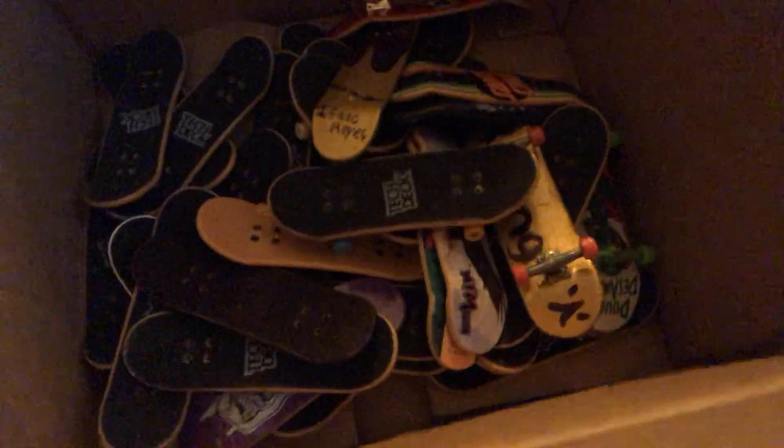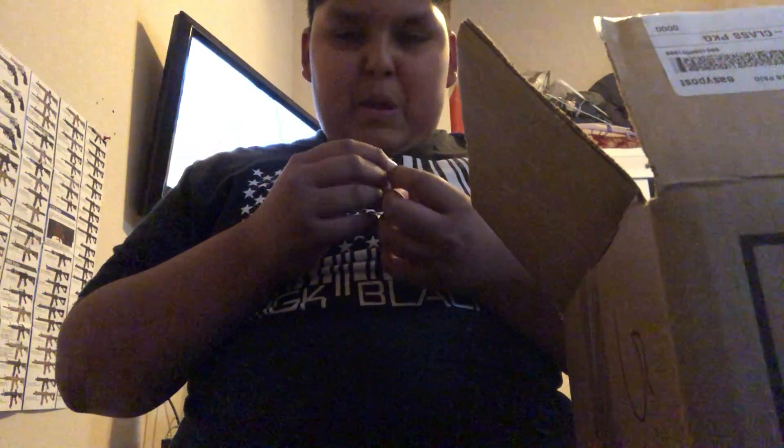Oh my god, I have to let you guys see this — look at that, there are so many in here. We have a professional board — I thought it was just gonna be regular tech decks. These have bearing wheels. A bearing wheel is a wheel that has miniature bearings in it. We also have a Texas red deck, two-bolted.